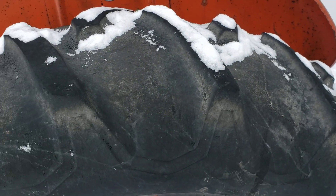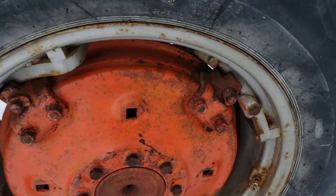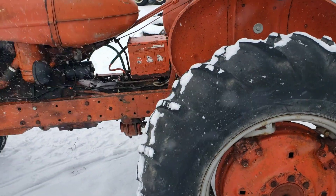This tire is in the same condition — pretty good, a lot of life left in them. The valve stem over here is good. Same with these eccentrics — they work good.